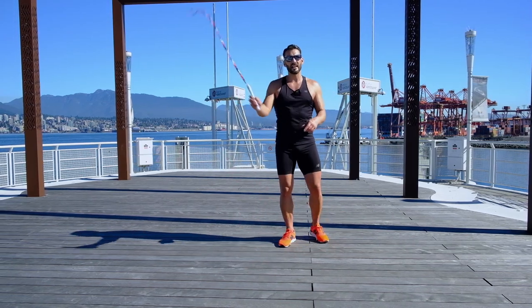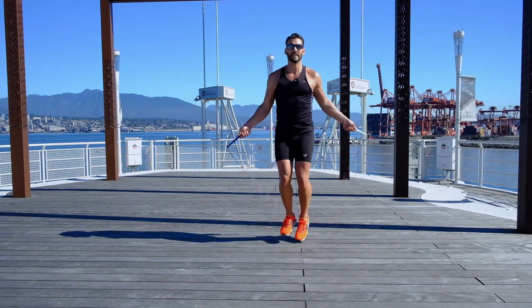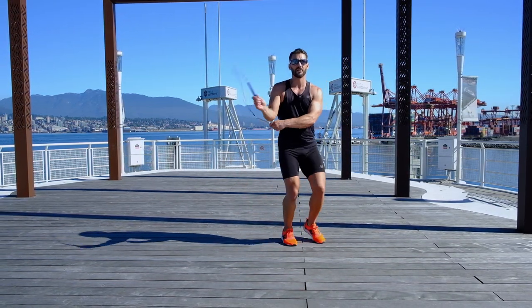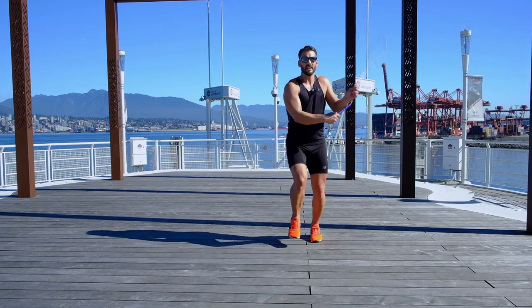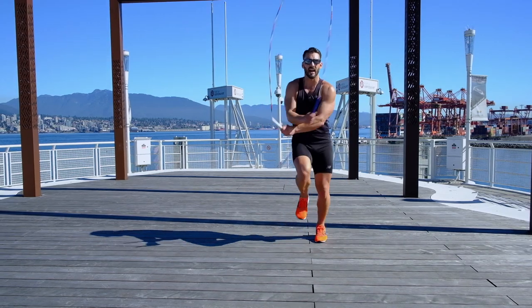Practice this, guys, and I promise you, you'll definitely get it. So again — bounce it, EB side of the side, bounce it, EB side. That's it — EB side.